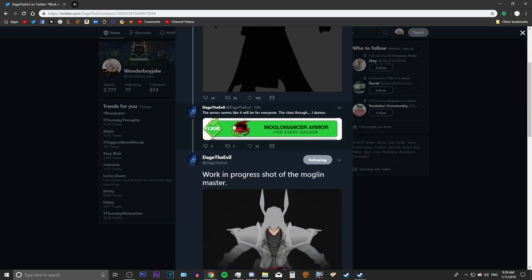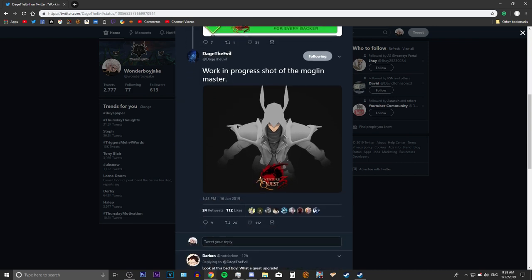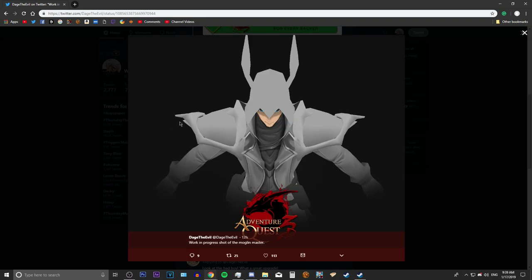This armor is for every backer of the Monglin plushie Kickstarter, so we'll all be getting that. We have a better image right here — this seems to be untextured at the moment, and it will be different colors, not black and white.